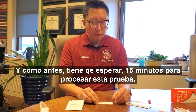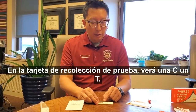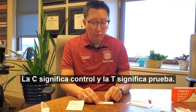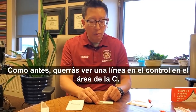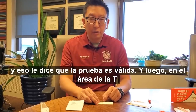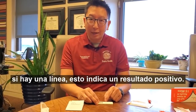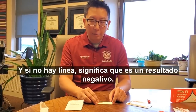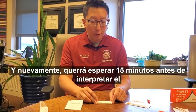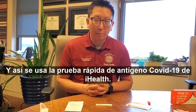You wait 15 minutes to process this test. On the test collection card, you'll notice a C and a T. The C stands for control and the T stands for test. You'll want to see a line at the C area — that tells you that the test is valid. At the T area, if there's a line, that's a positive result. If there's no line, that means it's a negative result. You'll want to wait 15 minutes before interpreting the results. And that's how you use the iHealth COVID-19 Rapid Antigen Test.